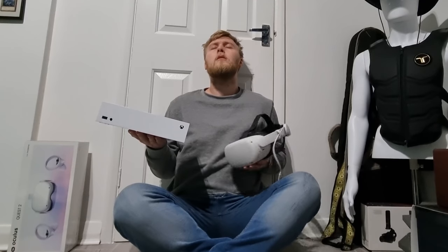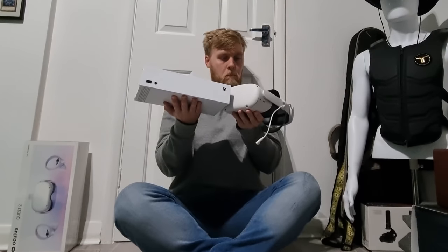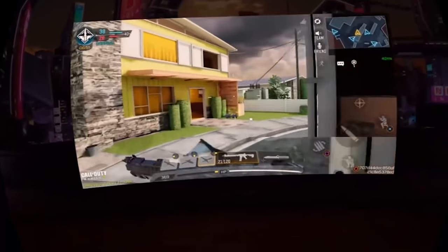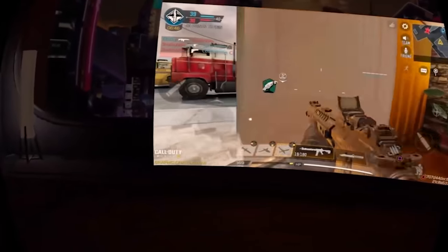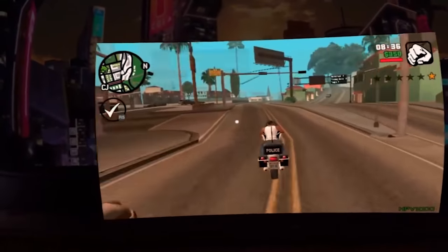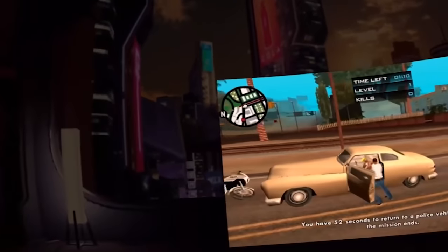Next is turning your headset into a console. The Quest can be more than a VR headset — it can be a portable gaming console for flat screen gaming and media. If you've already set up SideQuest, you can put Android APKs onto your headset by dragging and dropping them in. You can also connect a Bluetooth controller — I used an Xbox Bluetooth remote and a PS4 controller. For example, you can put Call of Duty Mobile or GTA San Andreas onto the headset and play on a massive virtual screen, even on a plane.